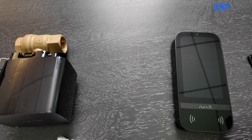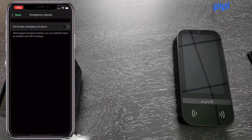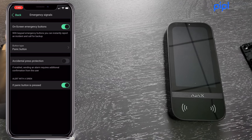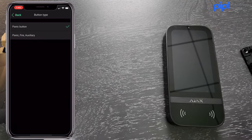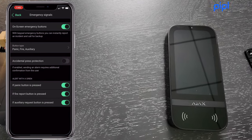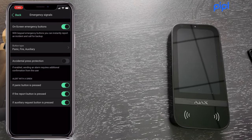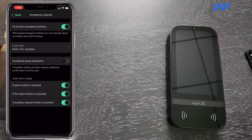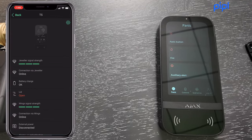Next is Emergency Signals. You can activate on-screen emergency buttons — panic, fire, and auxiliary. You can also enable accidental press protection, which means a very quick accidental tap won't trigger the alarm.